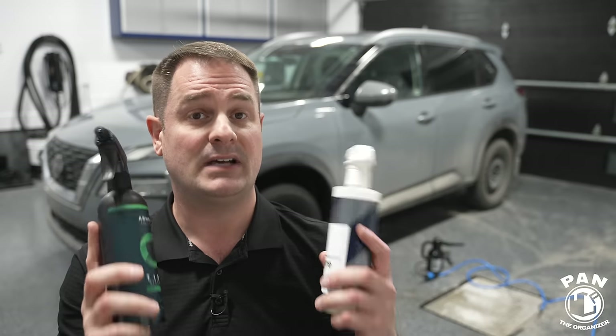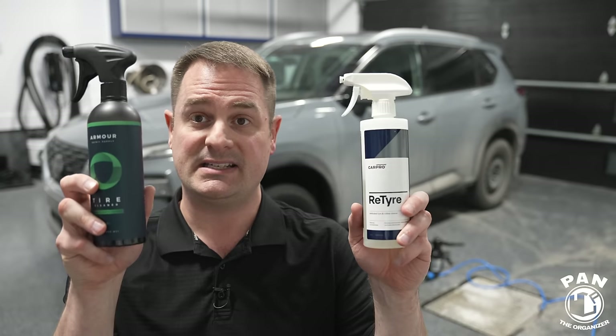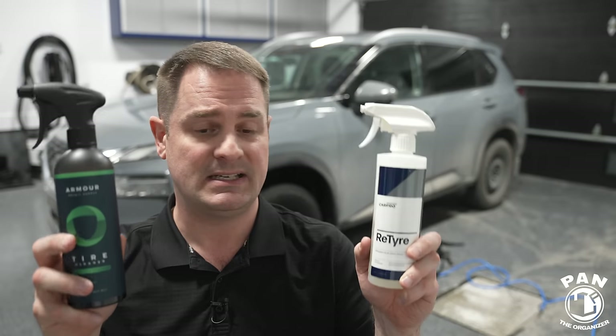There's also Shine Supply's Wise Guy, which is technically a wheel and tire cleaner but mainly used for tires — it's absolutely amazing. If you'd like to see it in a battle against some other tire-specific cleaners, let me know. And if you know of a tire cleaner that could beat one of these two, drop it in the comments — I'm always looking to find the pinnacle of a specific product category.